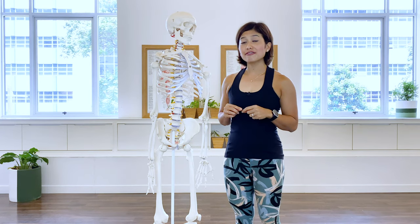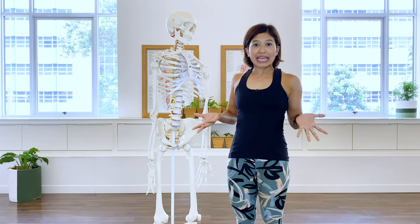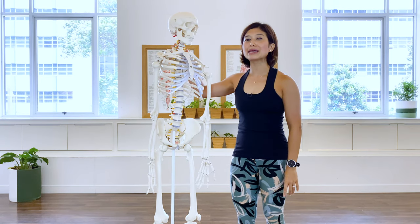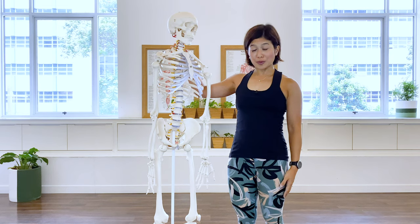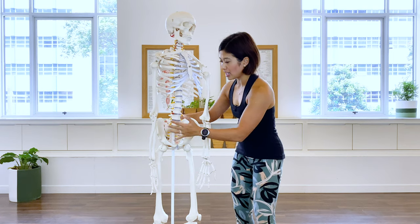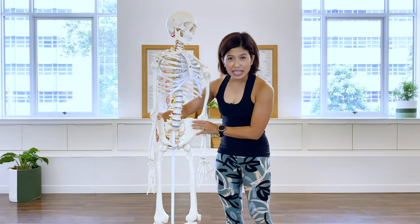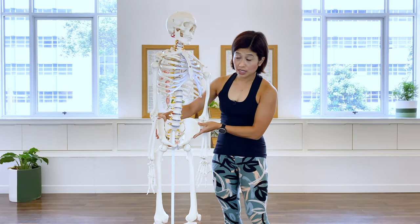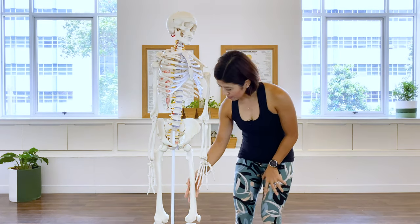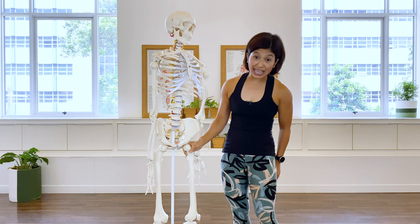Before we tap into our pelvic floor muscles, let's address the pelvic bowl. Where is our pelvic bowl or the pelvic basin? I have Mr. Bones here to help me address the pelvic bowl. You see that this structure is a bridge connecting our upper body and our lower body. The thigh bone is connected into the hip joint here at the acetabulum.